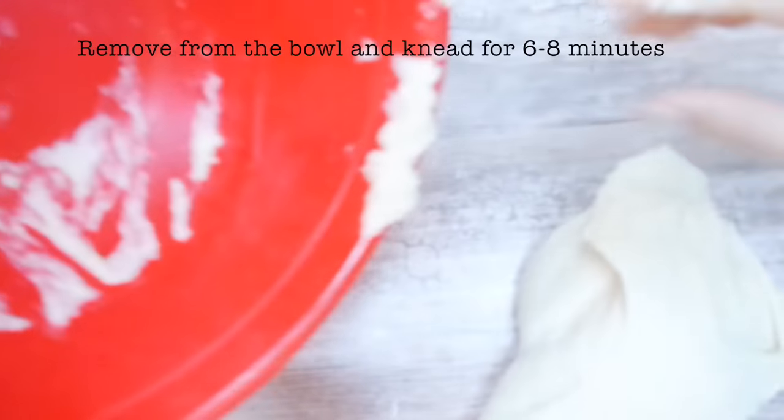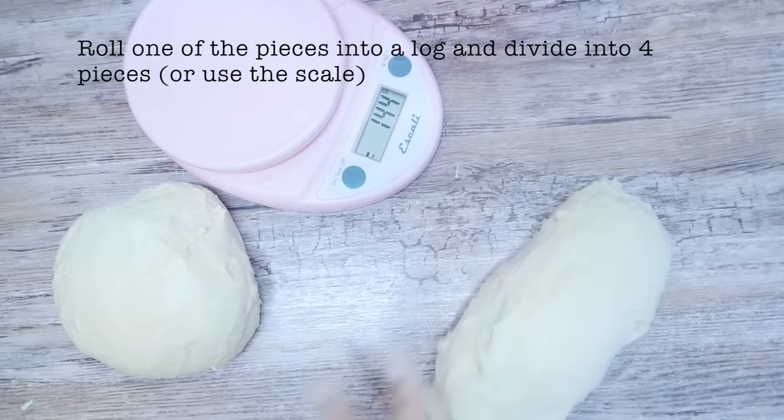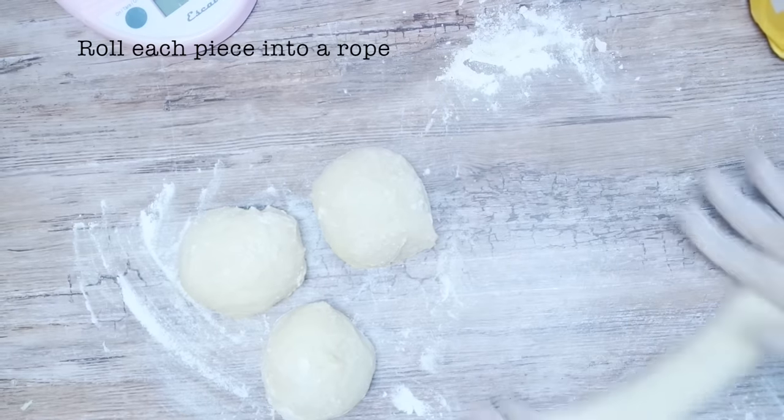Release the gas in the dough by gently punching down the dough and kneading any excess. Divide the dough in half. Taking one of the pieces, roll it into a log and divide it into four pieces. Roll each of the pieces into a rope, using flour as needed.